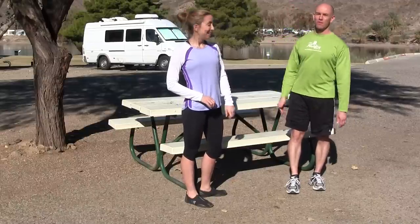Hey, Steph and James here again, and we are going to show you three exercises today that you can do on your picnic table at your RV site. We've all got them, so why not use them?